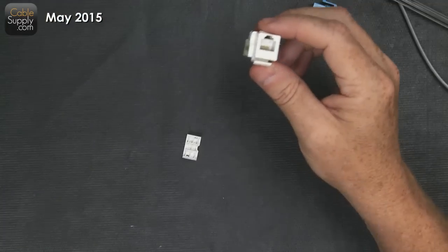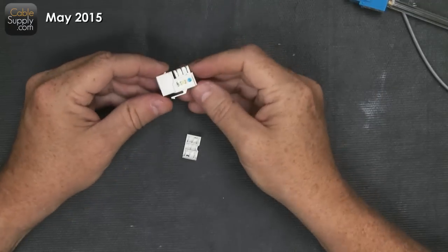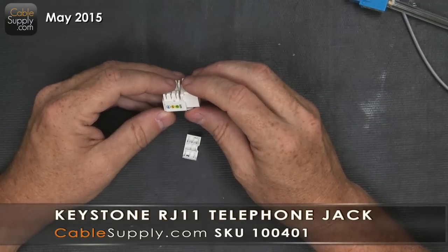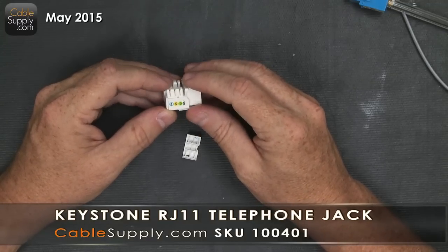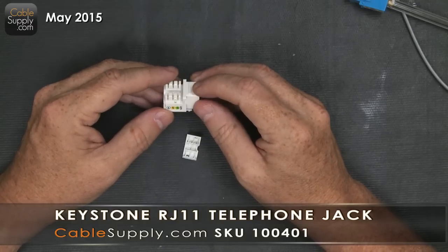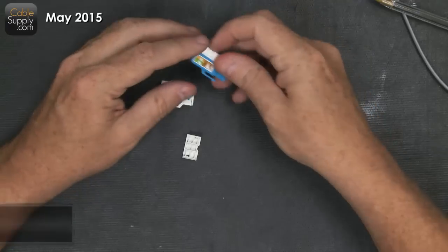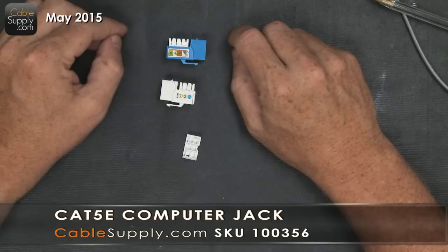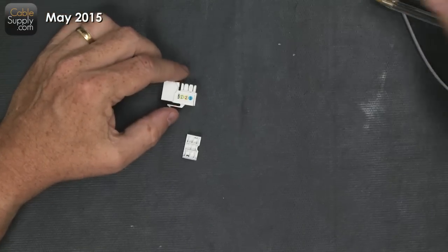This is a six-position face plate — you can put six jacks in there. Now, looking at the RJ11, notice it has a color code on the back. You really don't need to memorize the pinout, because the jacks — whether RJ45 or RJ11 — all have the color code written right on them, and it tells you exactly what pin does what.